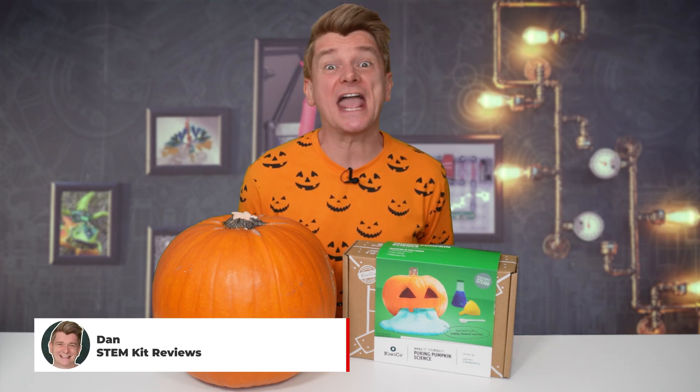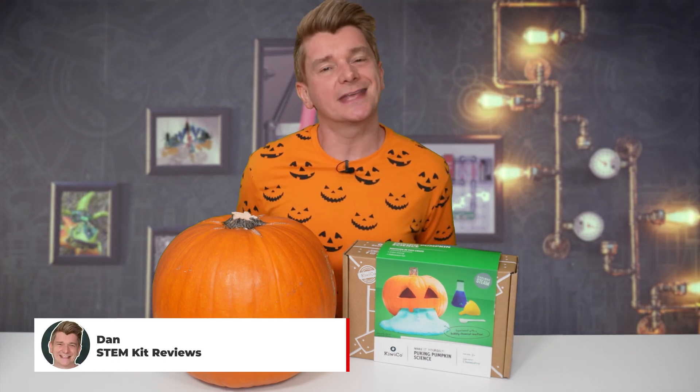G'day scientists! Today we're having a Halloween special, hence the outfit. I'm sorry I know it's not Halloween anymore, but I got sick from COVID and had to take some time off. I'd already bought the pumpkin, so I figured I can't really leave this one until next year, so I'm doing this video now. Anyway, who cares — if you don't like it, let me know in the comments.